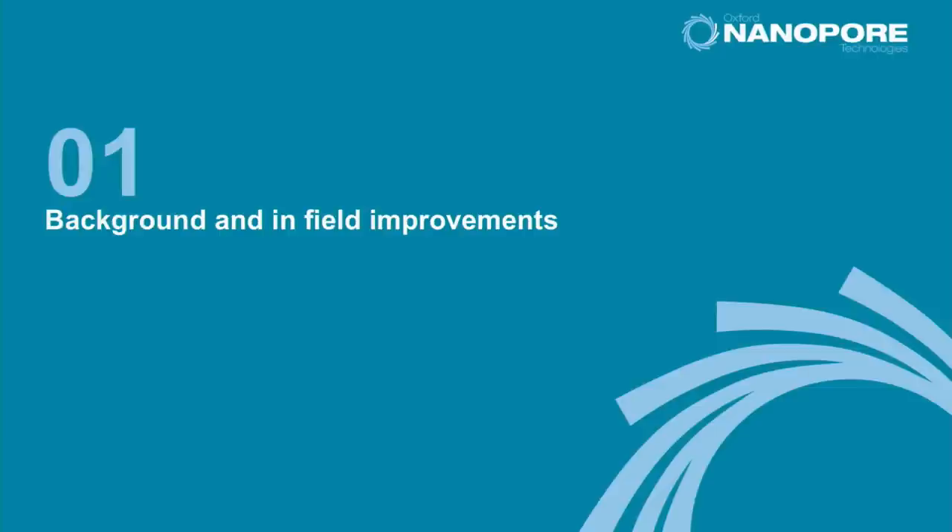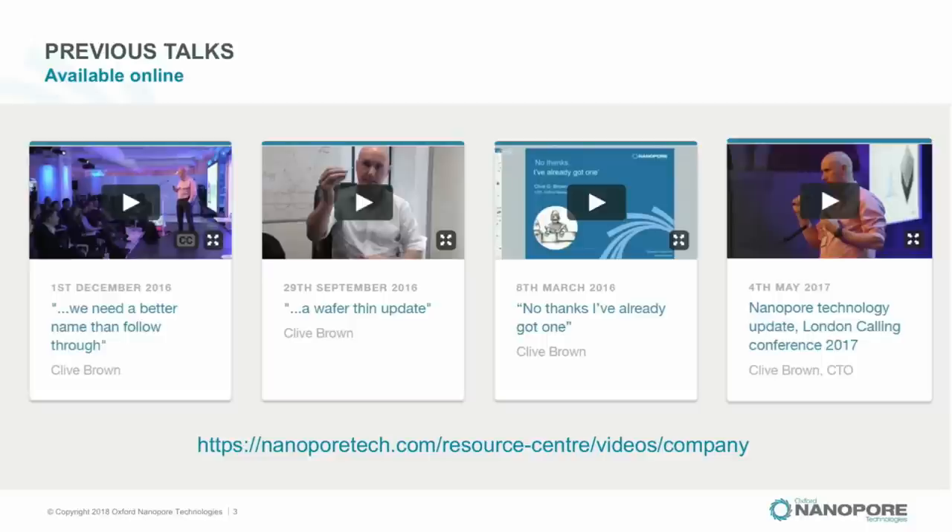First I want to do a recap on what's been going on generally and where things are moving in the field with customers. For people new to nanopore sensing — and if you're watching from China this may be quite new to you — this talk won't make much sense in isolation. It's part of an unfolding story, and there are at least four other previous talks you can refer back to.